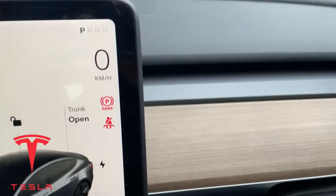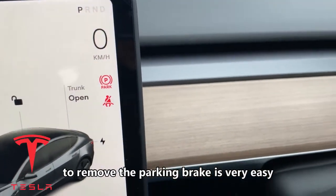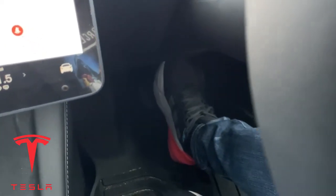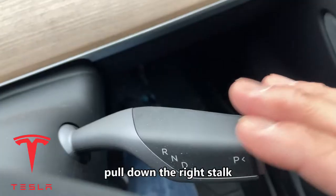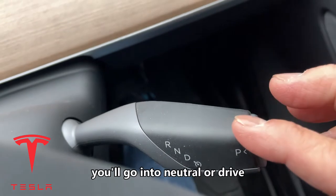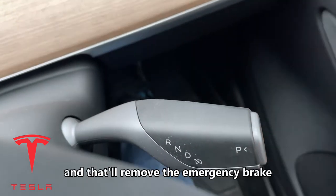And there is the parking brake in red — parking pin or parking brake. Use this when you're on a hill, of course. To remove the parking brake is very easy. All you have to do is step on the brake down there, then pull down the right stalk.